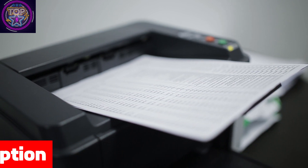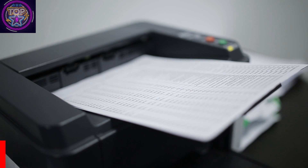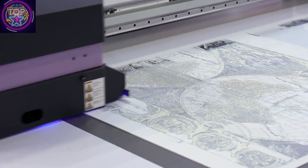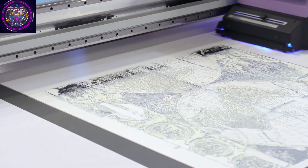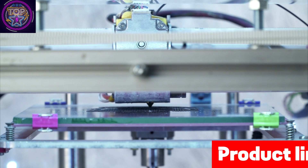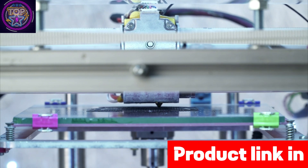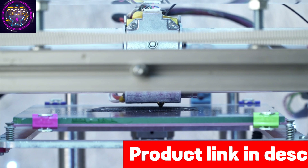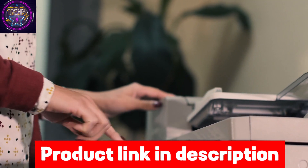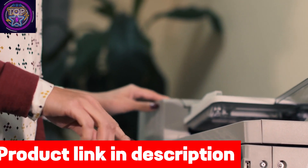The Canon PIXMA TR8620A all-in-one printer is an exceptional choice for individuals seeking a versatile and capable printer to meet their edible printing needs. With its wireless 4-in-1 functionality, this printer effortlessly handles printing, copying, scanning, and faxing tasks, offering a comprehensive solution for cake decorators. Its remarkable performance and functionality make it the perfect companion for those in the market for a reliable and efficient edible printer.